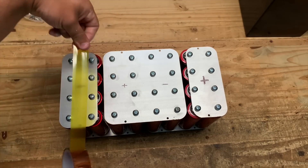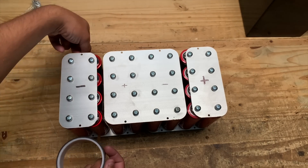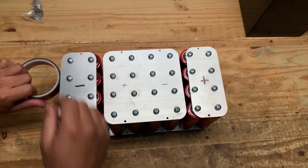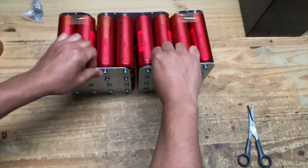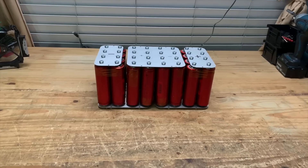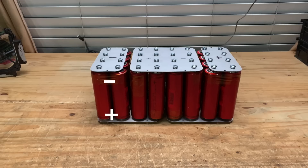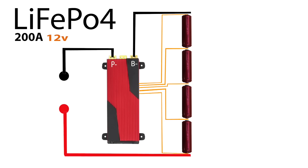Here I'm using some Kapton tape between the four separate groups of cells to further prevent a short between them. The only thing preventing that short is one thin layer of cell wrapper, so anything you can do is very helpful. There's our battery pack. You need to go negative, positive, negative, positive, negative, positive, negative, positive. Here is a visual diagram of how the entire battery is going to be wired.